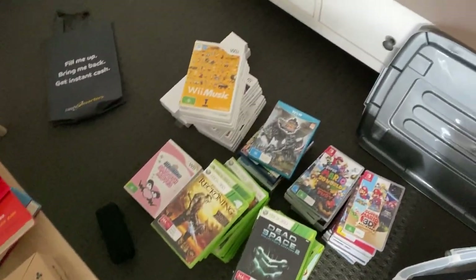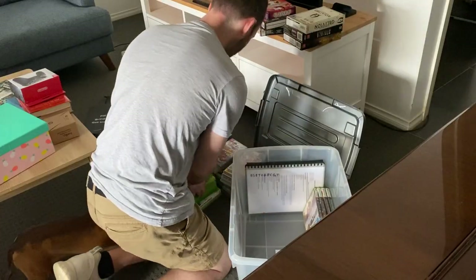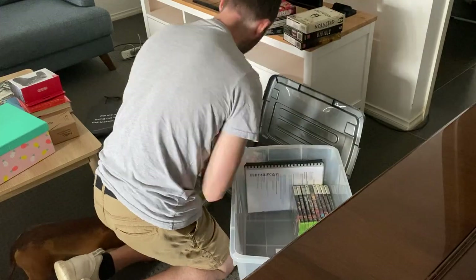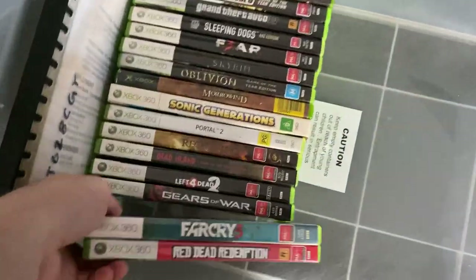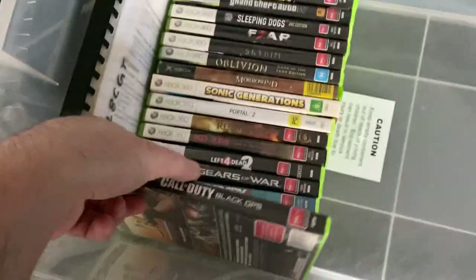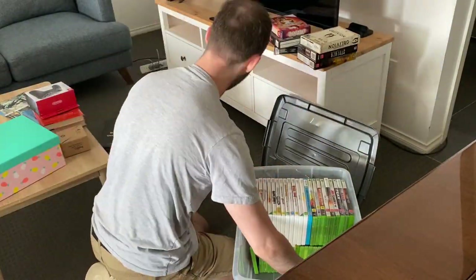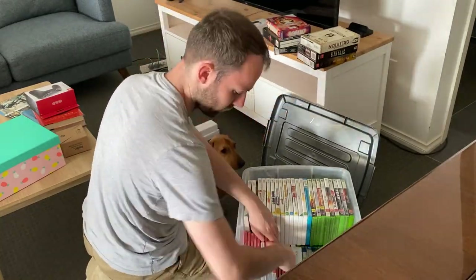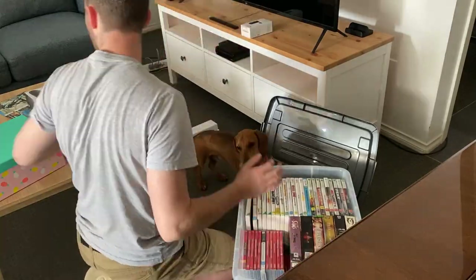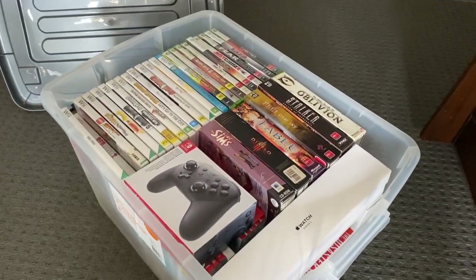Now for the fun part — packing all the games. Good thing is I don't own too many physical games, so I was able to get them all in the box. The challenging part was trying to fit them all in this little box — it's like playing a game of Tetris, but it's also kind of therapeutic. I was able to get all the games in so they don't move around too much during the move. I've got my Wii, Xbox, Wii U, and PC games — all nice and snug.